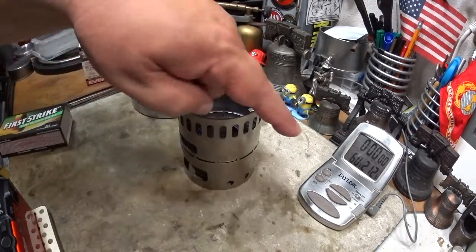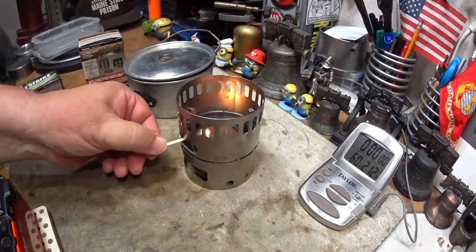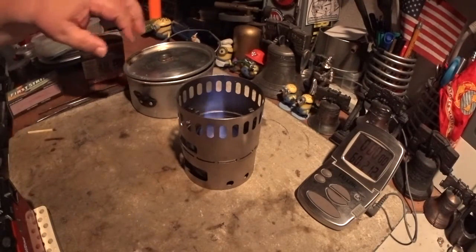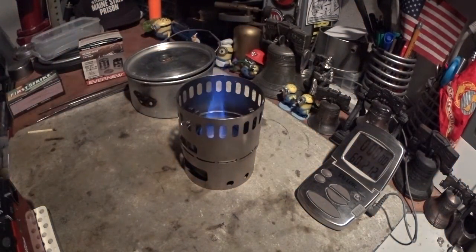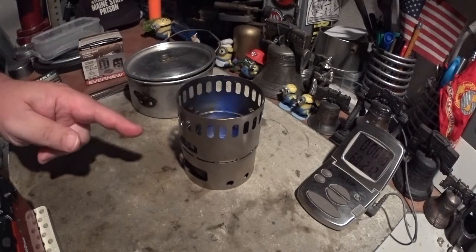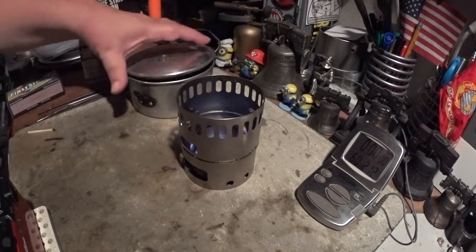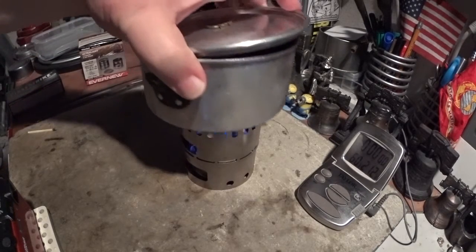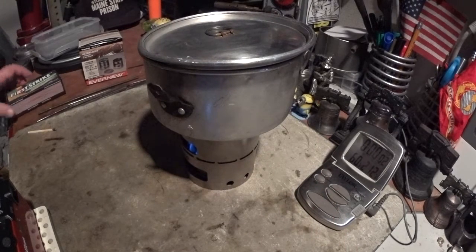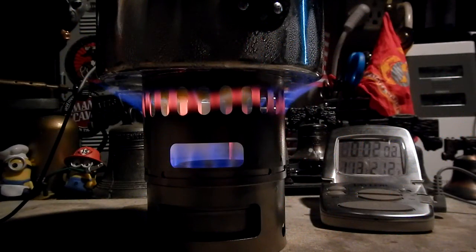Okay, we have the water at 60 degrees, two cups of it. It says to light this from the ignition hole here in the manual. Okay, that lit. Let's wait for the jets. Okay, they lit a little bit faster there. I am using the for-real Ever New titanium burner, not the knock-off. We've got jets, two cups of water sitting at 60 degrees. Let's see how long it takes to get to a boil.